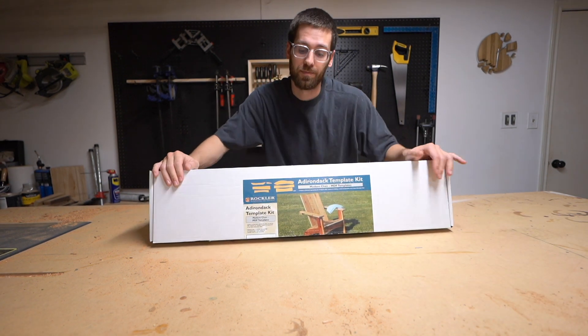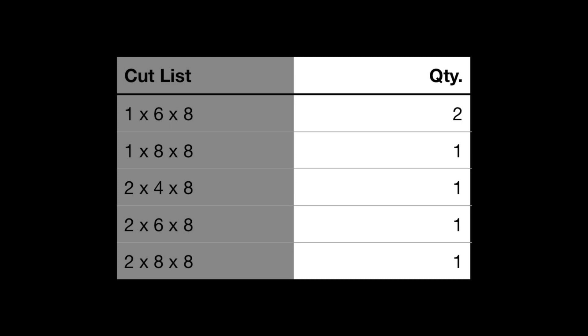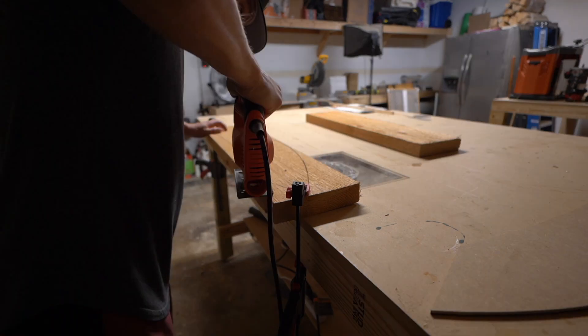All right, so here's our cut list and we're gonna use all-cedar for this project, and it was all purchased from Home Depot. We're just gonna trace each template onto the corresponding piece of cedar.